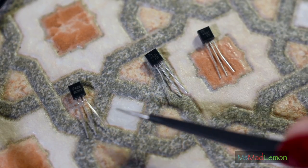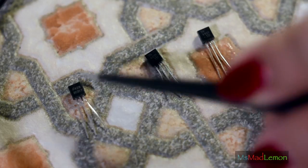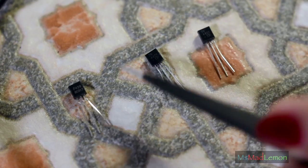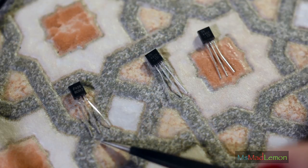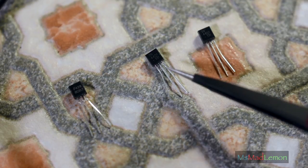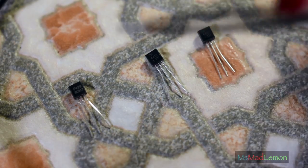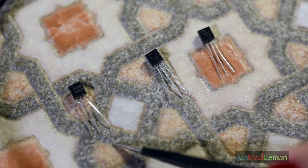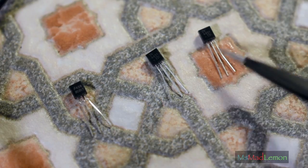Let me explain transistor pinouts. On the BC series — BC547 or BC327 — with the label side facing up and the curved side facing down, you have: Collector, Base, Emitter — CBE. On the 2N series — I'm not sure if this is for all 2N or just these two — the pinout is EBC: Emitter, Base, Collector. It doesn't matter if they're NPN or PNP; the physical pinout ordering is what changes. I really wish the actual pinouts were standardized to the casing type, but unfortunately they're not.